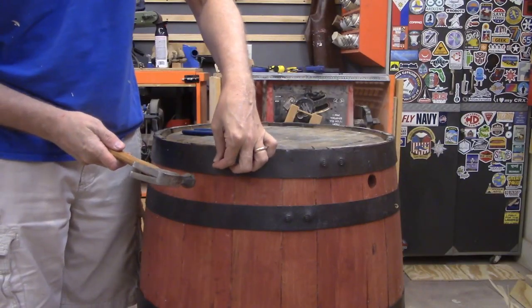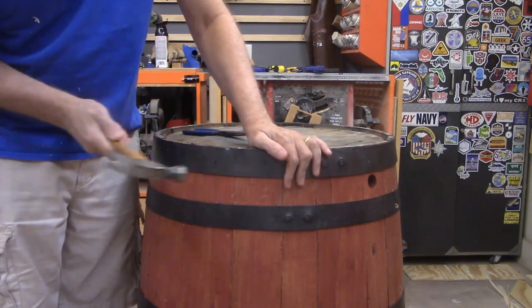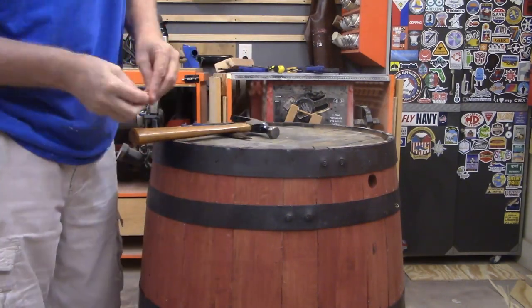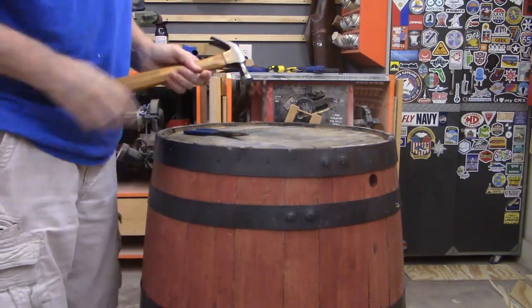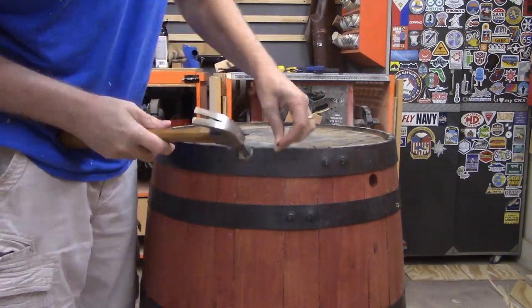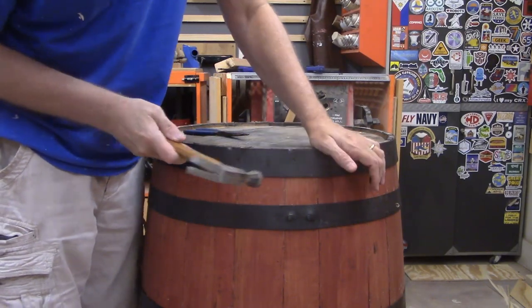Now that the hoops are seated, we're going to put the nails in to hold the hoops in place — that will make it official. Time to hammer! Those original nails were pretty stout, so I didn't have to use new ones — I just used the old ones. They worked great and went right back in the same holes they'd been in before. I was really thankful for those original holes. I didn't have to drill any steel today. That was nice.